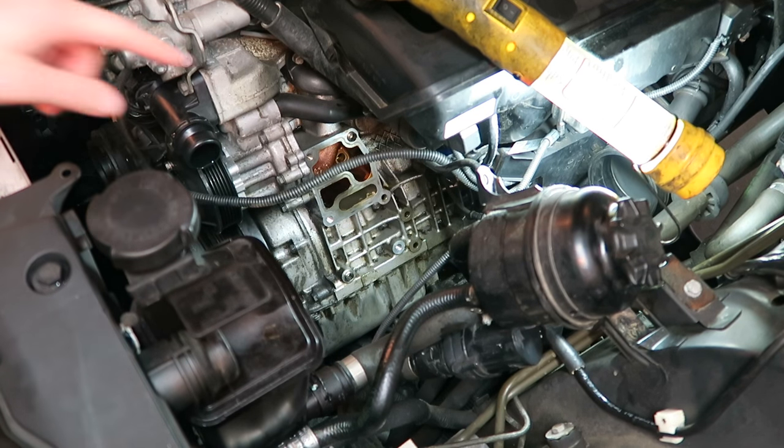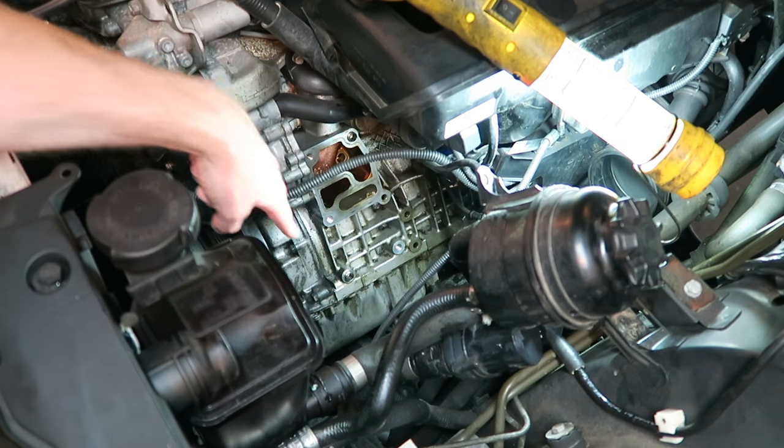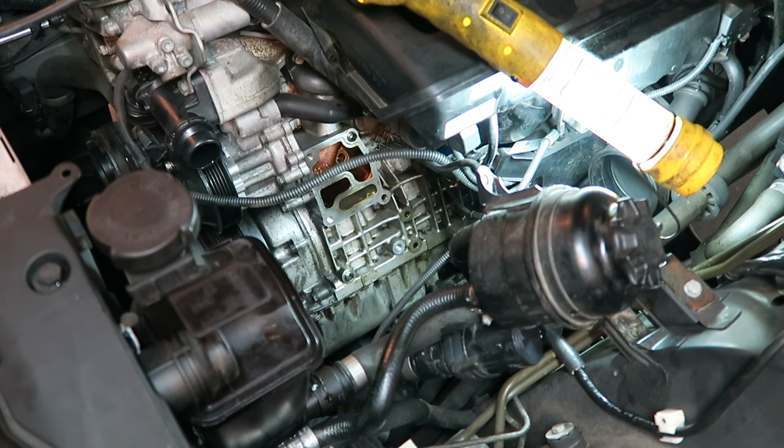As you can see, I spent some time cleaning this up — gave it a nice little detailing and got all of the oil out of the crevices of our engine block. Now that everything is all cleaned up, we can reinstall the oil filter housing back into the car.